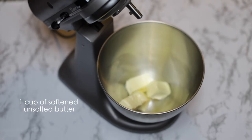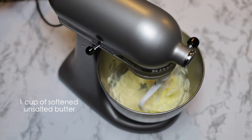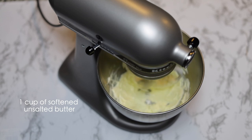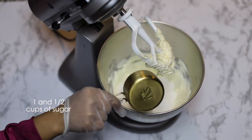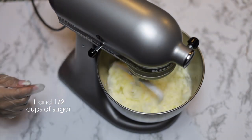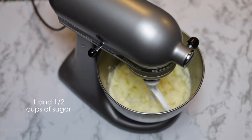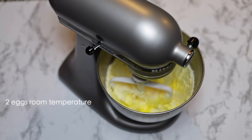Let's go straight into this video. I'm gonna start off with one cup of softened room-temperature unsalted butter and I just went ahead and made that nice and fluffy before adding my one and a half cups of sugar. Wait for it to become like a grainy texture.